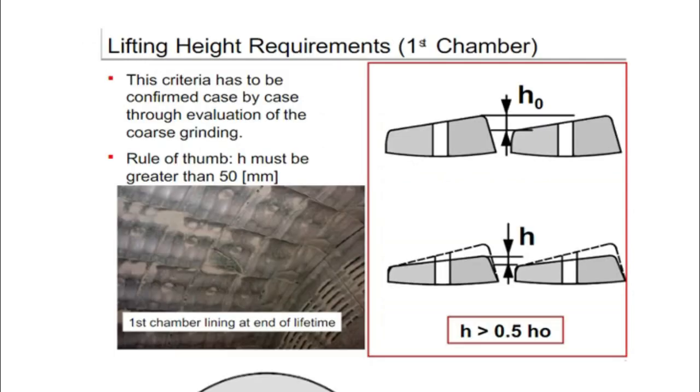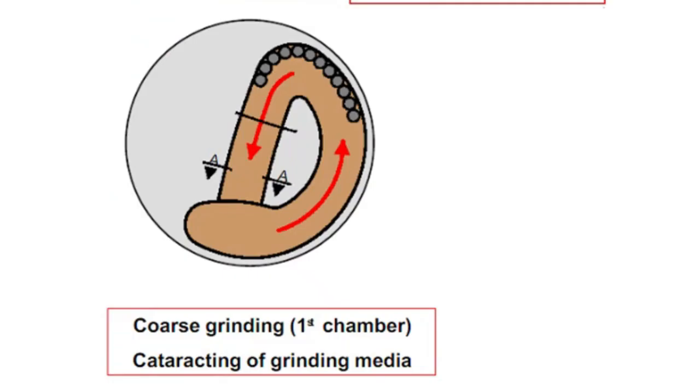You are seeing the picture of liner height measurement. By doing this you will come to know the end of life of liners and when liners have to be replaced. In the first chamber, the movement of grinding medium is called the cataract action. This phenomenon occurs by the critical speed of mill rotation. Subscribe the channel to get more knowledge on maintenance of equipment and cement industry.